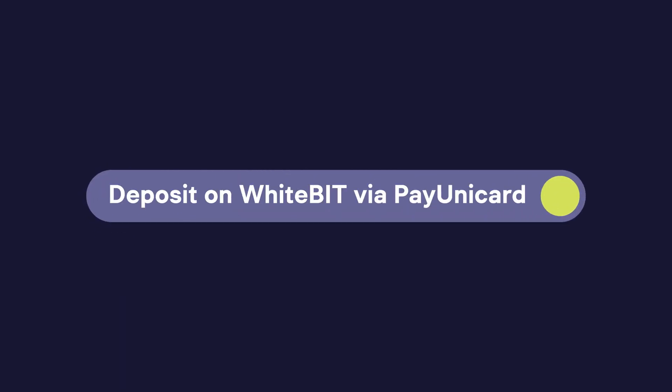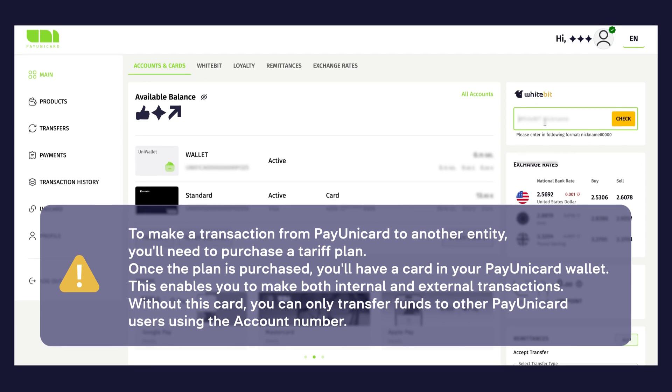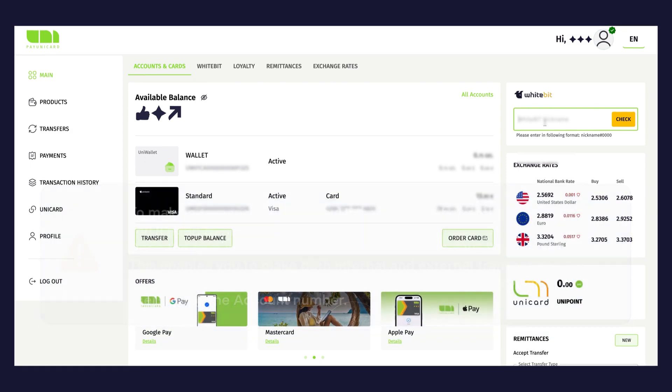To top up your balance on WhiteBit using PayUnicard, please note that to make a transaction from PayUnicard to another entity, you'll need to purchase a tariff plan. Once the plan is purchased, you'll have a card in your PayUnicard wallet, enabling both internal and external transactions. Without this card, you can only transfer funds to other PayUnicard users using the account number.